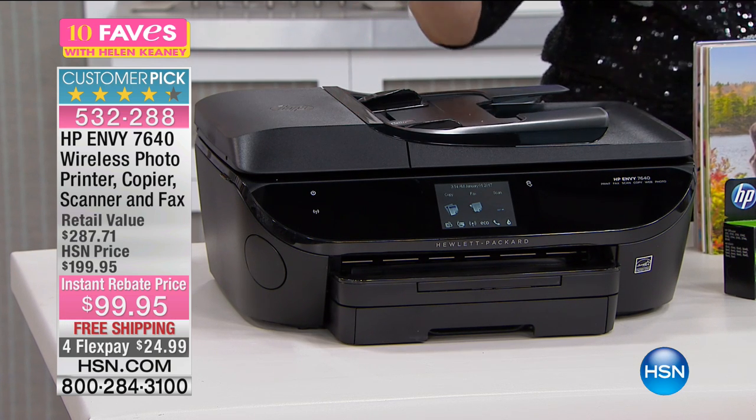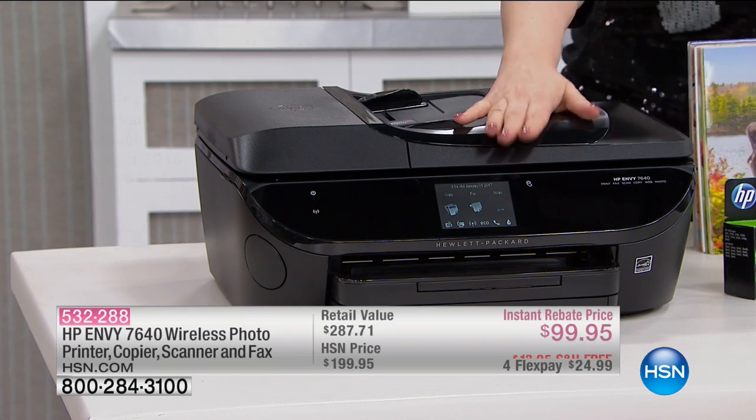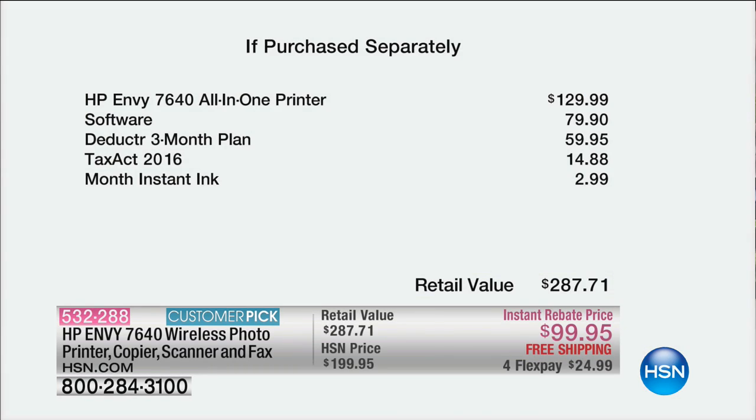You're also getting two photo paper trays and an SD card slot, so you can pop your memory card right out of your camera into this printer. The value is incredible — the printer itself is $129.99, but for $30 less you're getting $80 worth of software, a three-month plan on Deductor, TaxAct 2016 if you do your own taxes, and a month of HP Instant Ink.